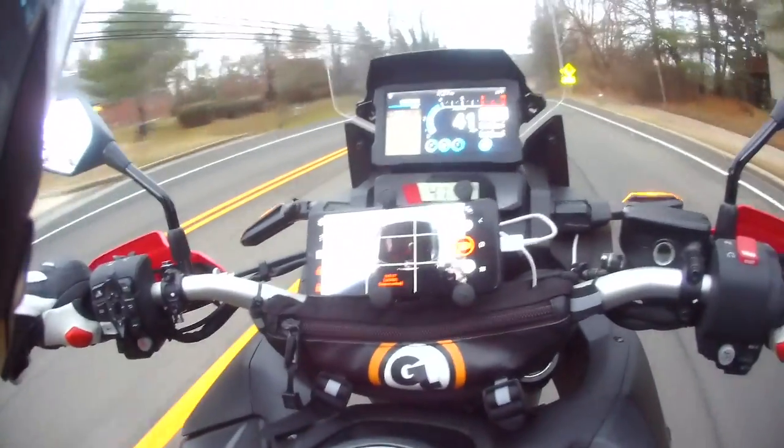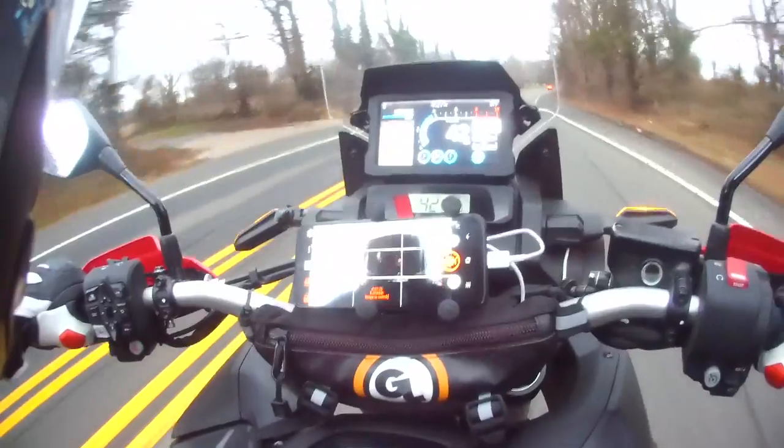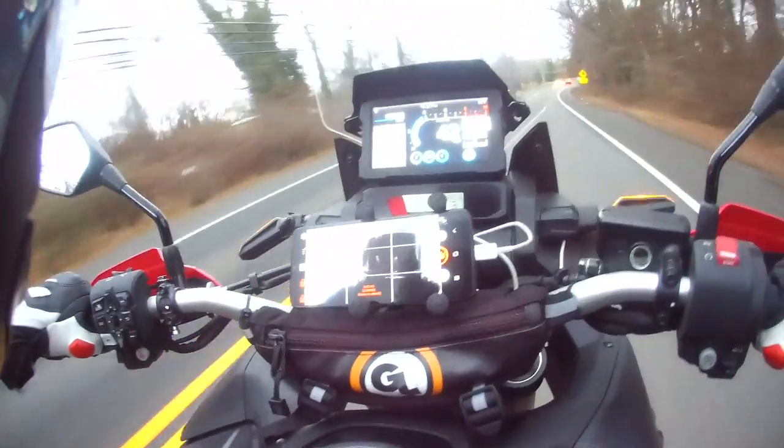I basically just wanted some b-roll of me riding with the helmet on — get all up in there, good b-roll.